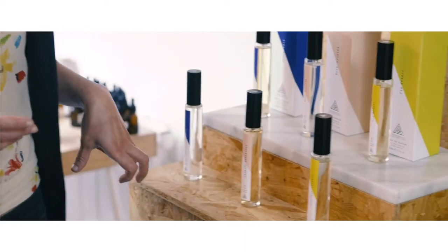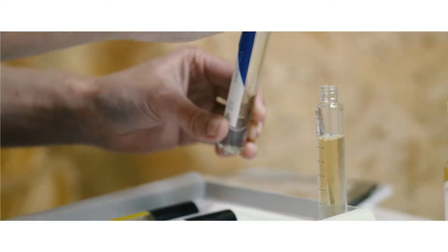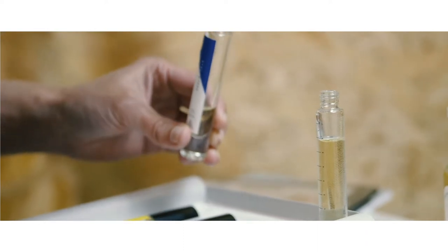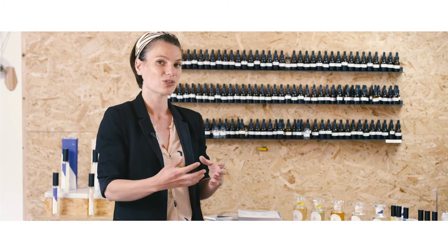Each collection will always be designed in this trio, and all of these fragrances have been specifically created so that in any possible combination, any proportion that you choose, they will actually work together.